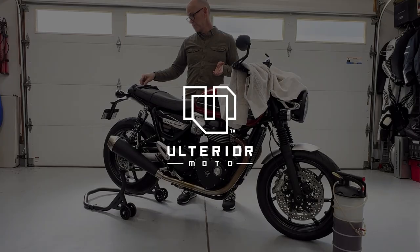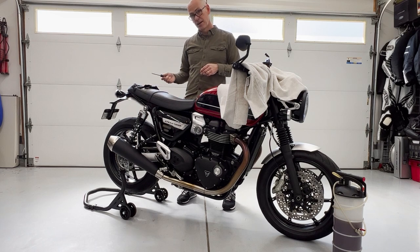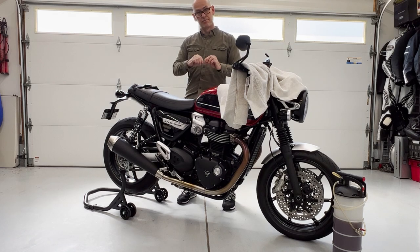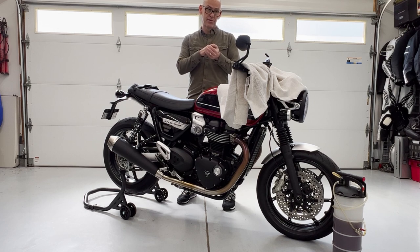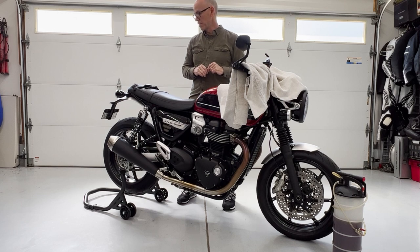Minimal tools: you'll need a millimeter wrench for your bleeder valves, a Phillips screwdriver for your fluid reservoir cap, and at very least tubing that fits tightly on your bleeder valves so air can't get into it, and a place to drain the fluid into. But we're going to do it just a little bit better than that.